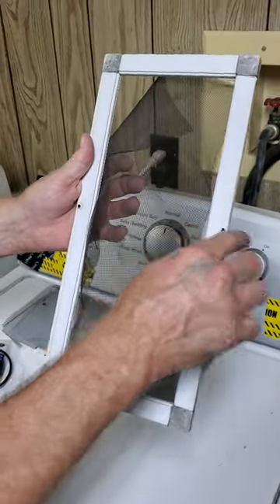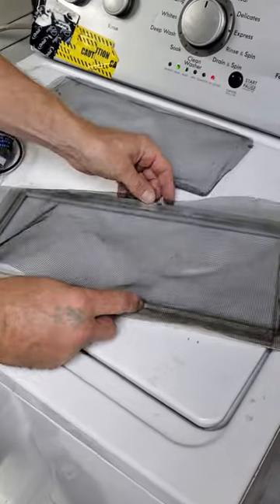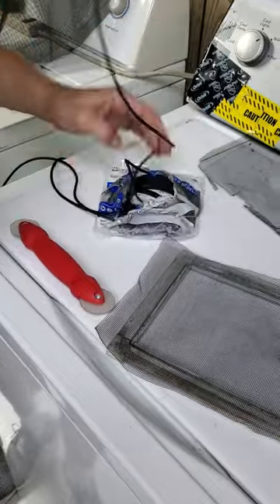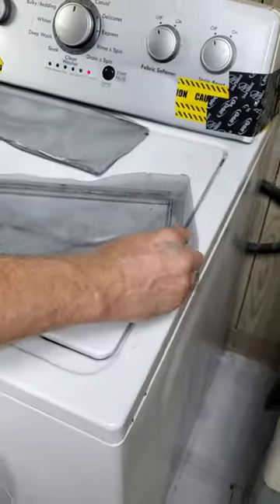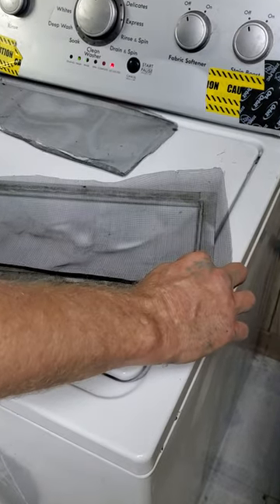It's really not a hard job at all. The first thing I did was I went outside, took the screwdriver, put the screws out, and came over here. Then you take the old spline out, put the new screen in place, and once we cut it, we're going to go ahead and take the spline. Ideally you want to start about one-third of the way on one side, and just tuck it in here.